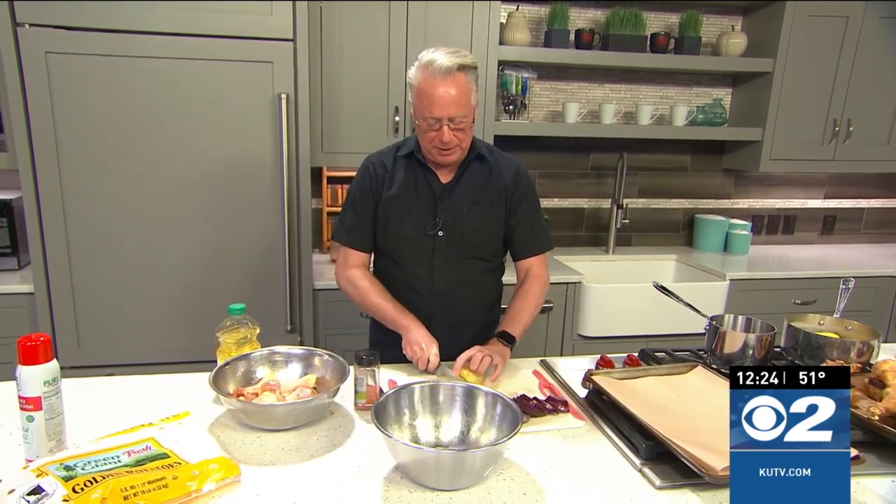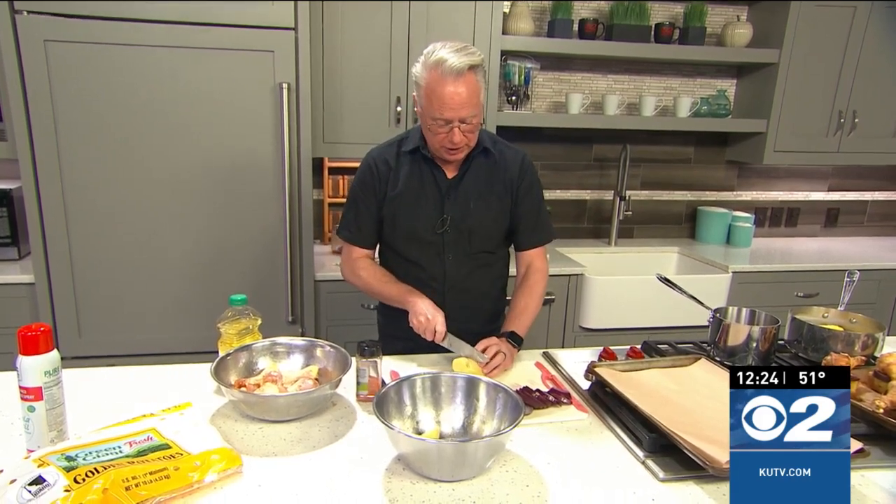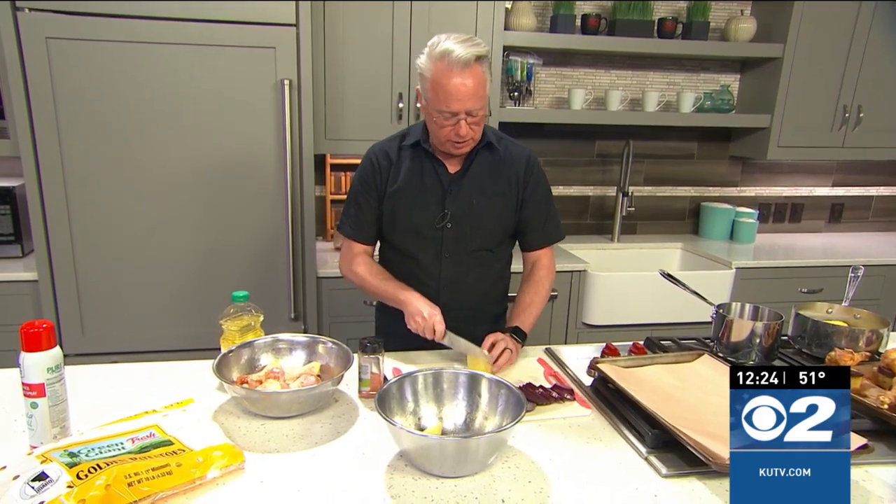A pretty fun idea for dinner here. Starting off with some good old Green Giant fresh golden potatoes. I pick them up — people always ask where do you get those? I get them at Costco, so you can pick them up at Costco or your local grocer.